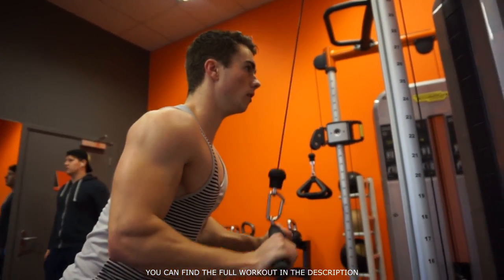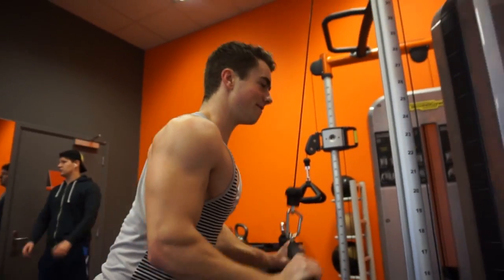This workout is gonna consist of three exercises for triceps and three for biceps. So let's get right into the first one.